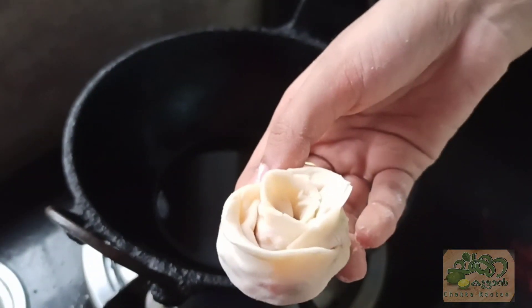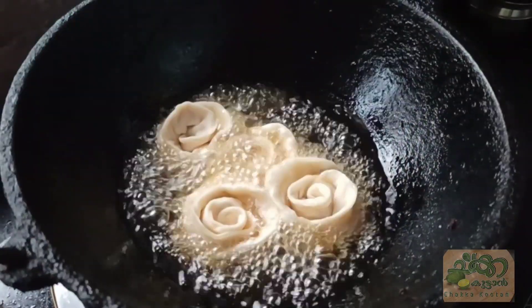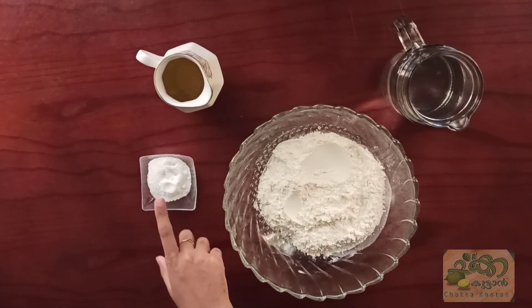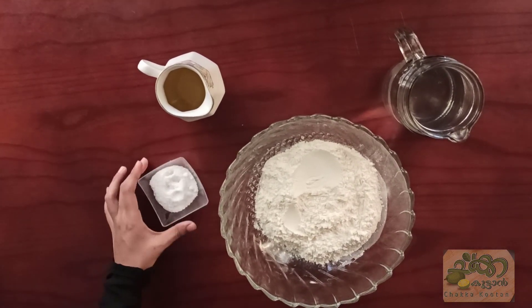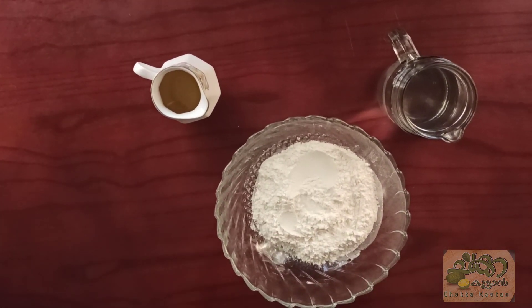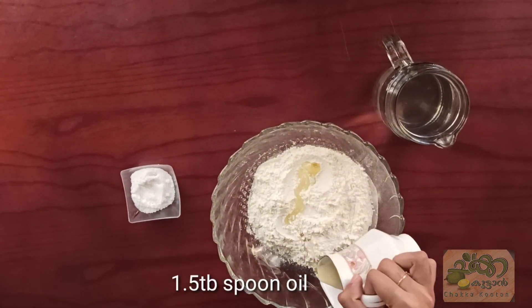We are going to cook the dish. 1 tablespoon of oil, then we will cook the dish.